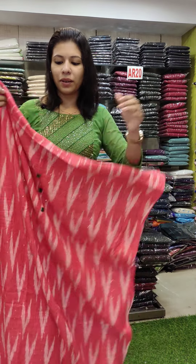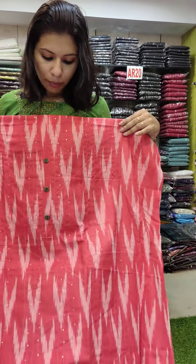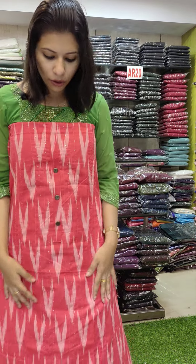This is a linen fabric. The second color has a print on the front and back. In the front panel, there are some woven patterns. There is some pattern work on the front. This is a peach shade.